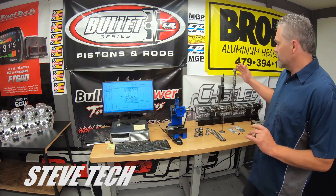This is our cylinder head setup room. Cam doctor over here, and this is all our spring checking equipment.